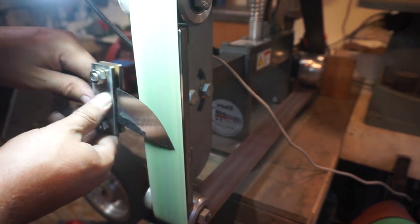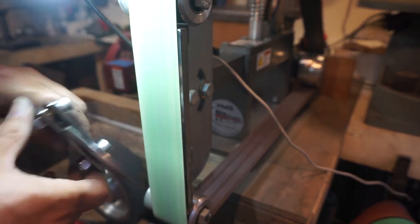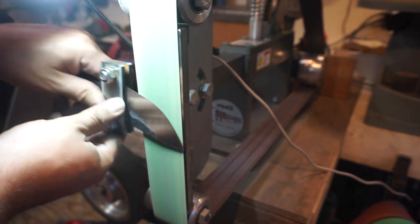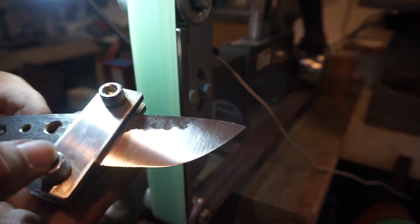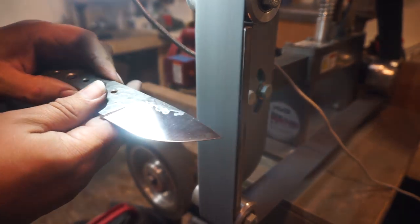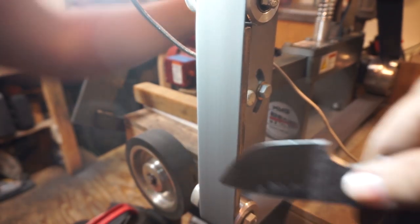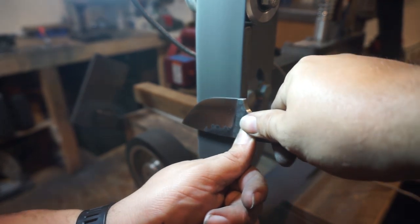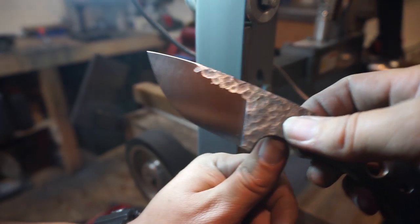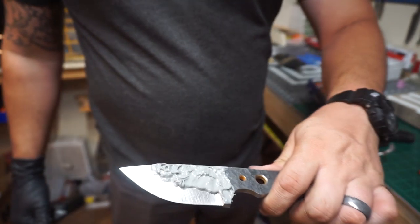I jumped straight from a 40-grit to a 400-grit belt. I'm not going to take all the scratches out — if I were, I'd do a gradual upgrade all the way up, but for this I want to leave a little bit of that texture. Then we go ahead and do a scotch-brite belt to really smooth out the bevels as much as possible. If you had any wave in your grind lines, the scotch-brite belt will take pretty much all of that out for a nice smooth finish.